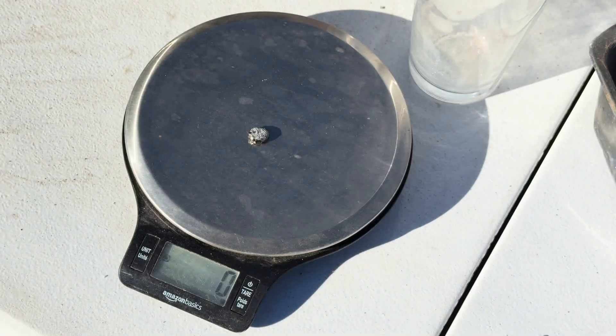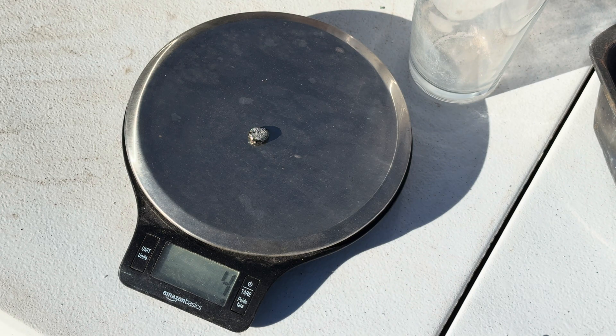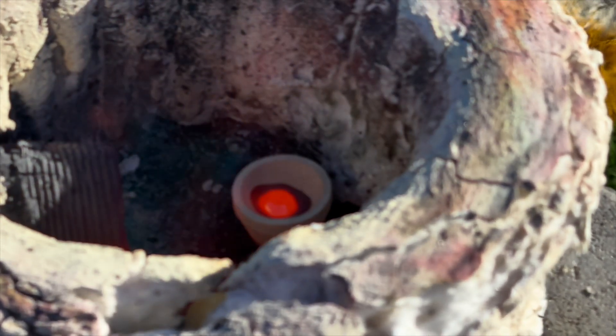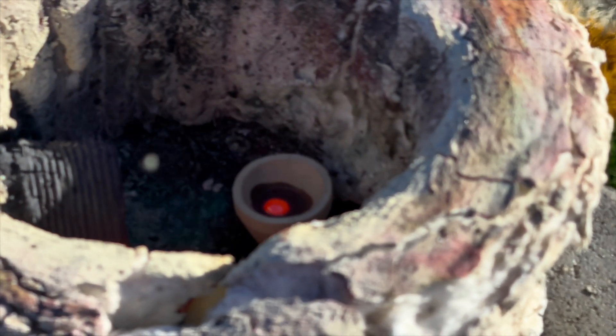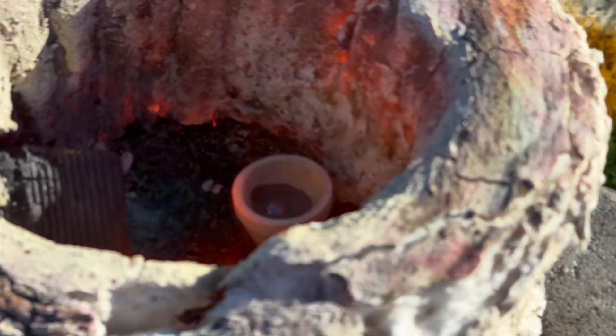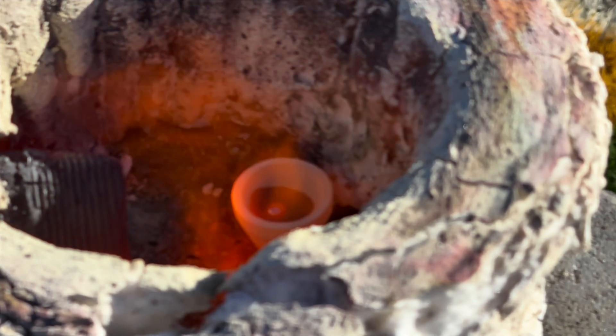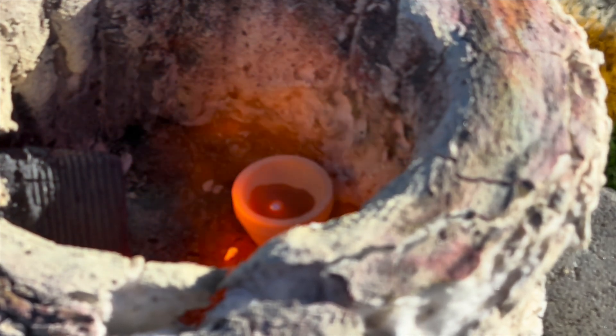Our lead prill weighs 3 grams. I want to mention that I have my shop bag blowing air and oxygen into the furnace to oxidize the prill, so that it will reduce in size much quicker than without the extra air and oxygen.